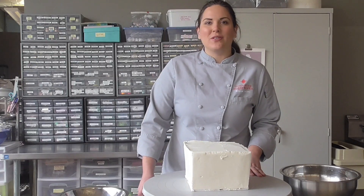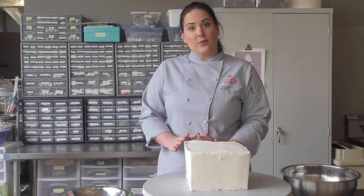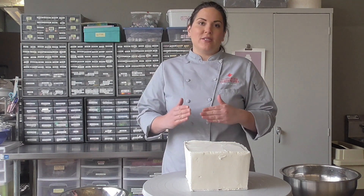Hi, I'm Casey Lackey for Innovative Sugarworks, and today I'm going to show you guys how to cold carve a square cake. The benefit of doing this is you can get those nice sharp edges in buttercream.